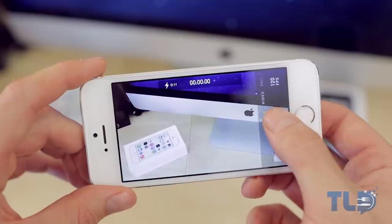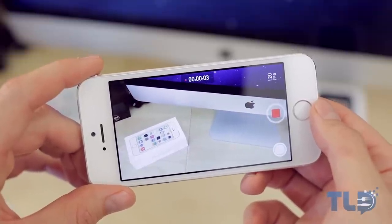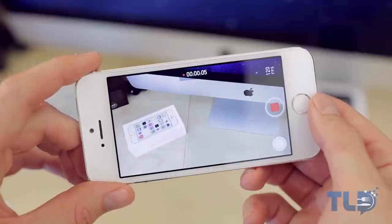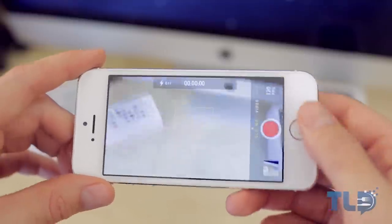The iPhone 5S can now also shoot 120 frames per second at 720p, so you can get some ridiculously fun and awesome slow motion shots. Honestly, that was the most fun I've had testing out a feature on a new phone. Here is a quick sneak peek of what you will see in the full review.